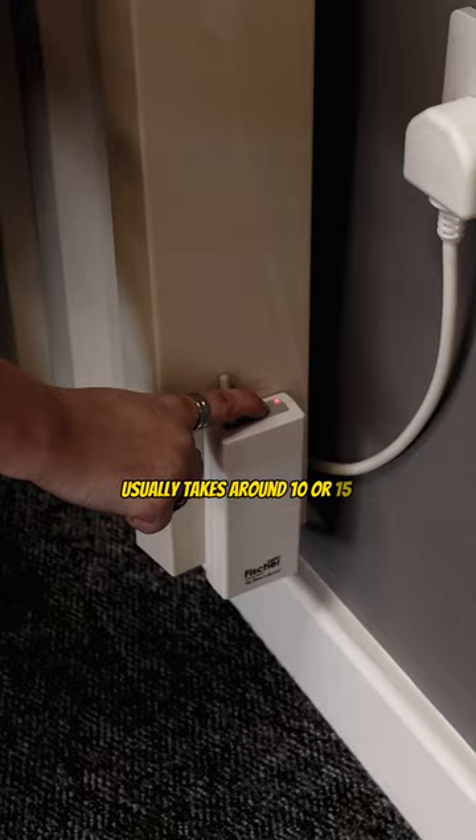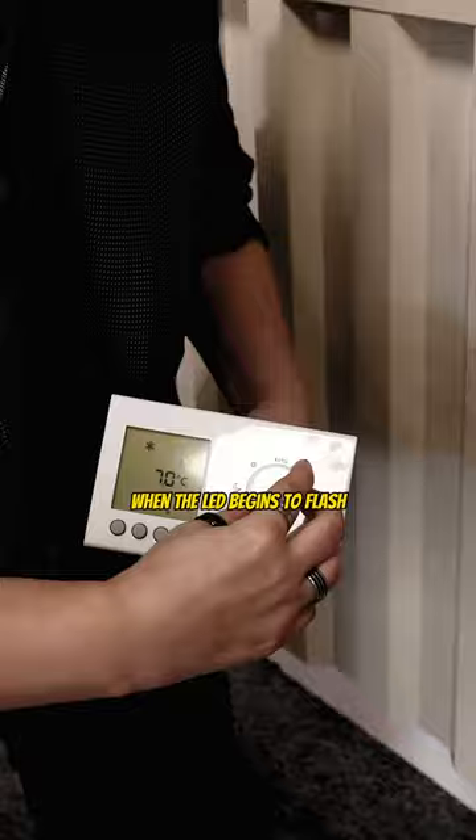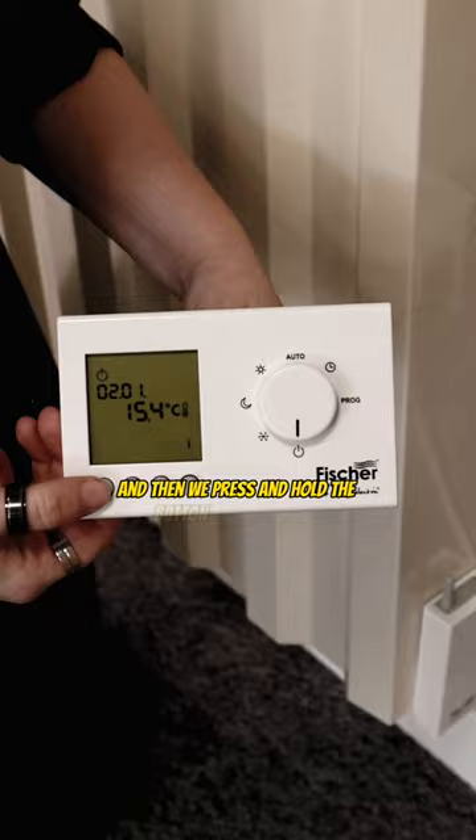When the LED begins to flash, make sure the thermostat is in the off position, and then press and hold the button on the far left until the word 'sync' appears on the screen.